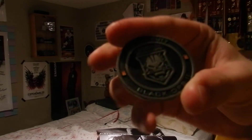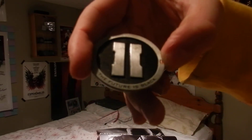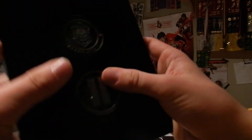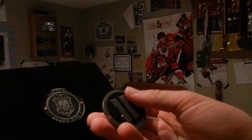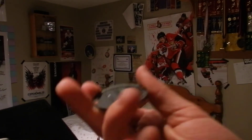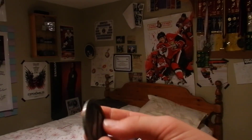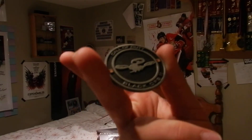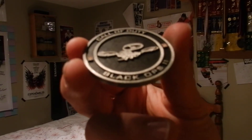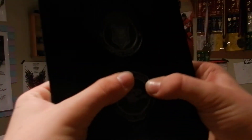Here it just has Call of Duty Black Ops 2. On the back it has the sign and 'the future is black.' And on the bottom here we have the number 2 — 'the future is black.' And there's my code. You guys are fine seeing that because I'm gonna enter it and then you won't be able to use it. And it's got a nice little new killstreak on there. Call of Duty Black Ops 2.